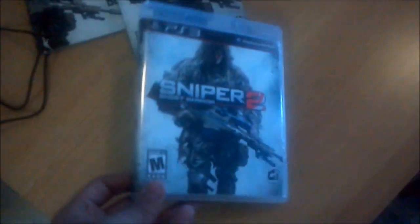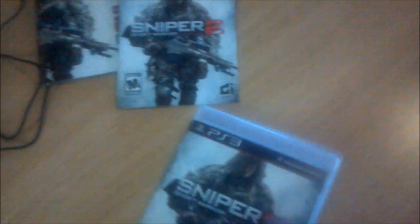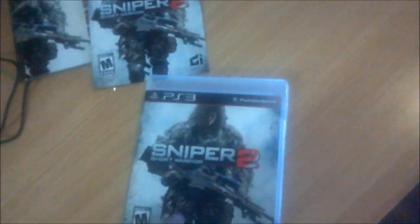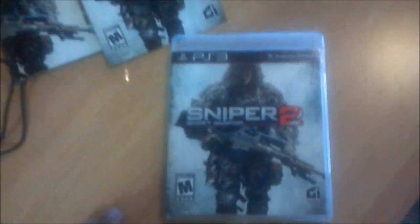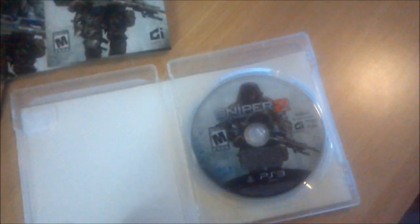I really recommend you guys pick up the second one also. I will be bringing you guys gameplay of this probably tomorrow — I'll be uploading this on Monday. I'm also uploading a video where I talk about this game, so watch that if you haven't. I hope you guys enjoyed this little unboxing of this sniper game. I'll see you guys later.